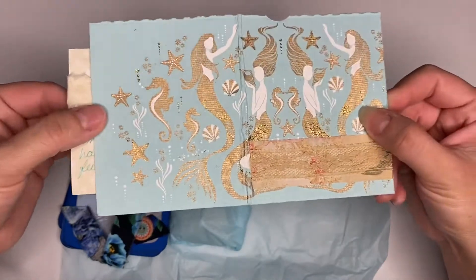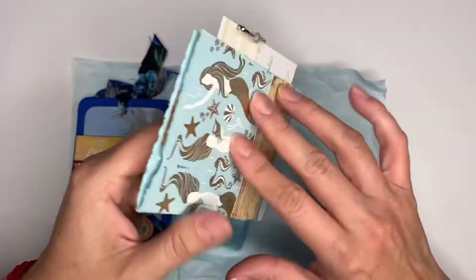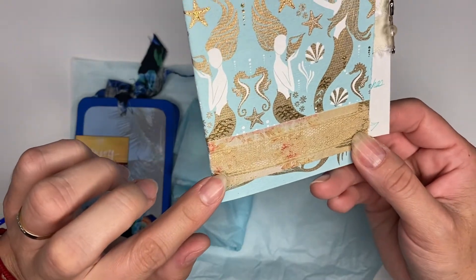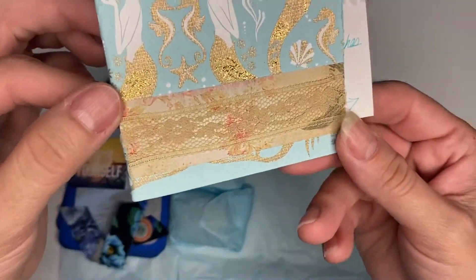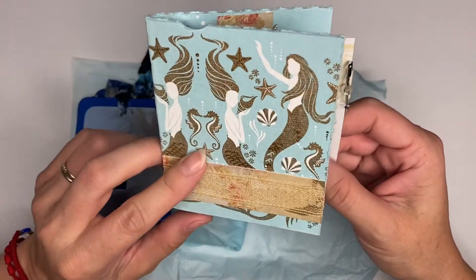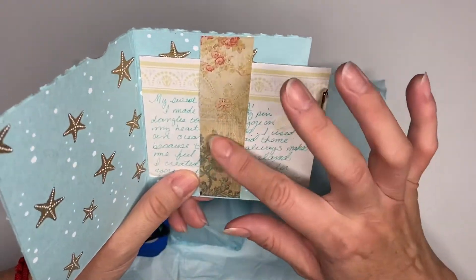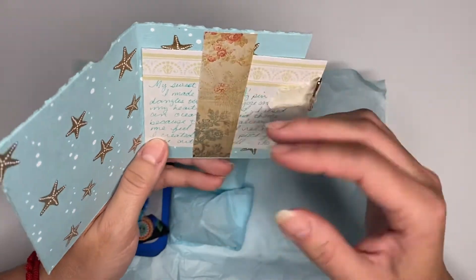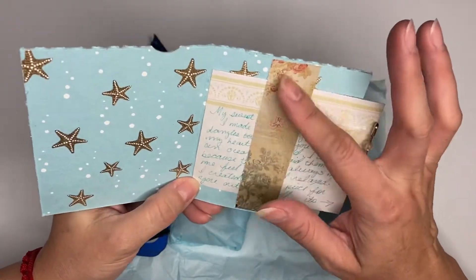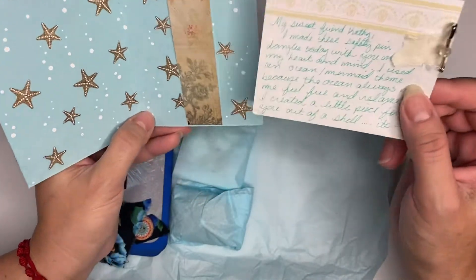Then she put some — looks like some washi tape and some lace over it, so beautiful. She layered it. Maybe it's not washi tape, maybe it's that paper from a digital kit she was working with — I think it's the Paris one.